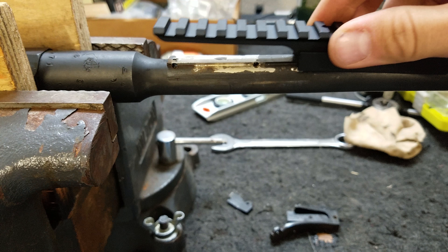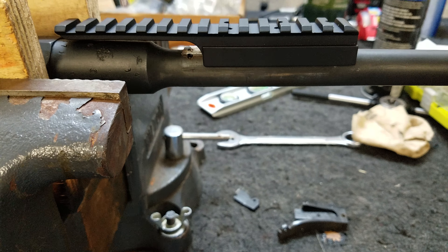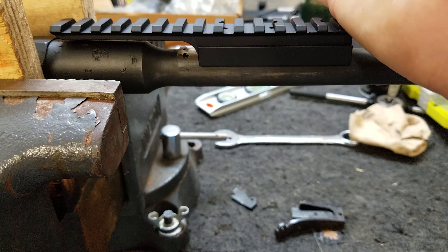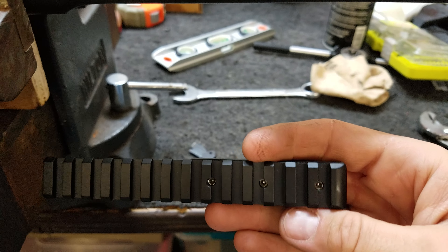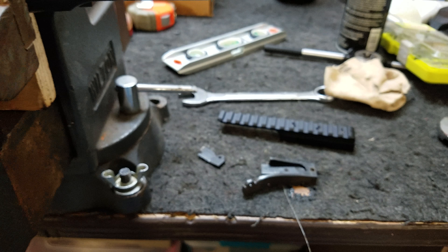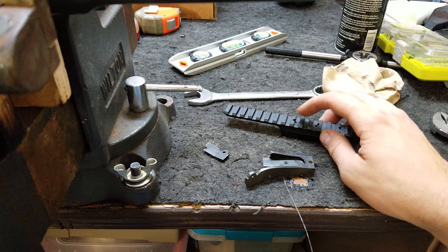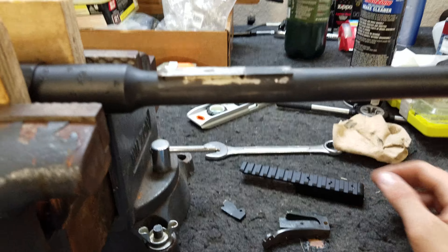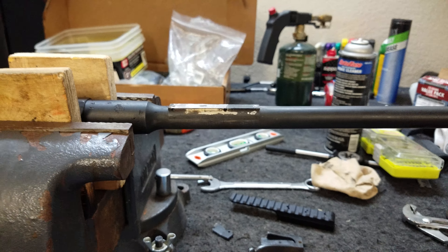You'll get your old sight off, this will slide on two-thirds of the way, and then you'll tap it on the rest with a piece of wood and a hammer, or put it in a press. Then you've got these three set screws on top, so it's a really tight fit just getting it on there. You can also take these out and dimple the barrel on top before you reset everything.